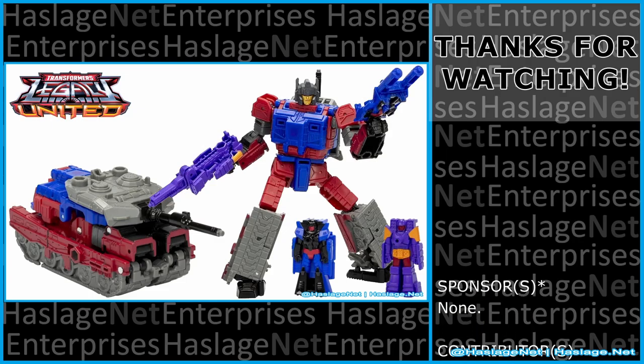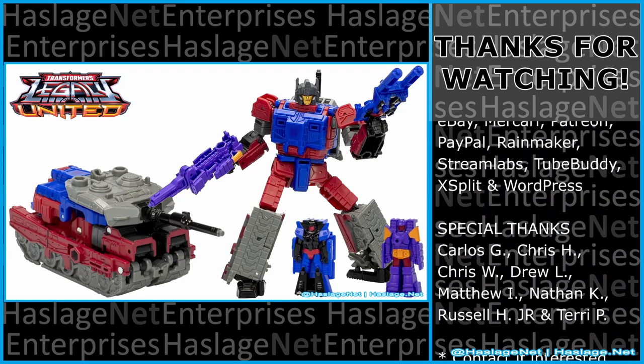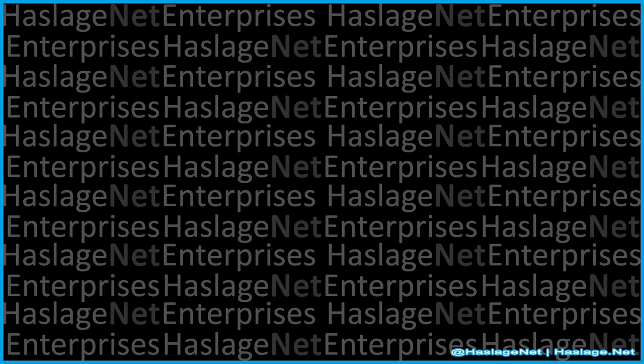With that said, tell me in the comments your thoughts on this item — did you get it, and how was your experience with it? Thanks for watching, and please remember to like and subscribe. I'll see you next time.